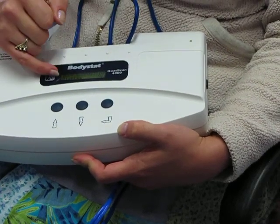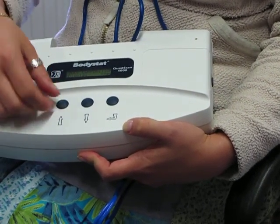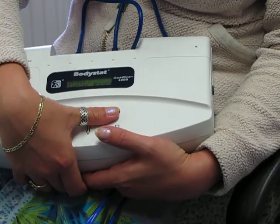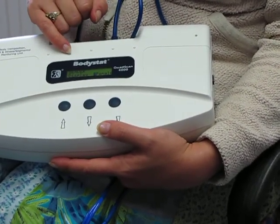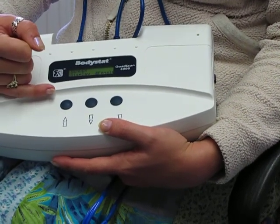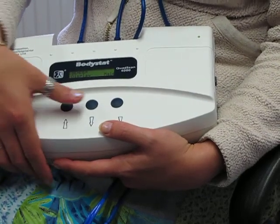It then asks you about body composition display — basically, do you want the body composition results to be displayed when you have completed the test. You can have yes or no. It asks you the same for the hydration status. Another feature in installation mode is that if you know you are only going to be testing male subjects for that day's session, you can actually preset the device to male, so when you switch it on for a new test it will automatically default to male.